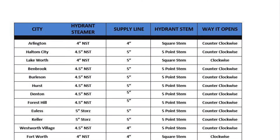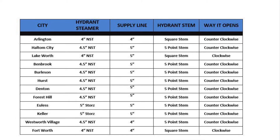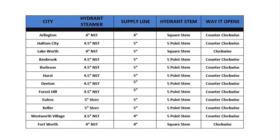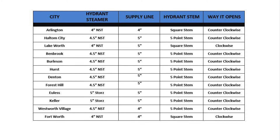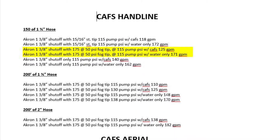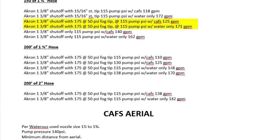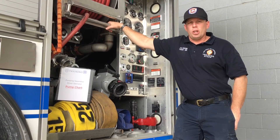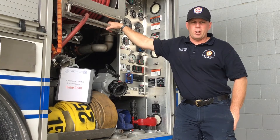The next page covers supply line water supply operations, giving a rule-of-thumb estimate of how much additional water is available from a hydrant. We've got information on Foam Reductor, a page with high-rise pumping information, and a page going over the different cities we do mutual and automatic aid with — their steamer connections, what size supply lines they use, what kind of hydrant stem they operate with, and the direction of opening and closing those hydrants. The last page covers CAFs hand line information. That's what we have in our pump chart — a quick reference for the lines on our apparatus here at Fort Worth Fire Department.